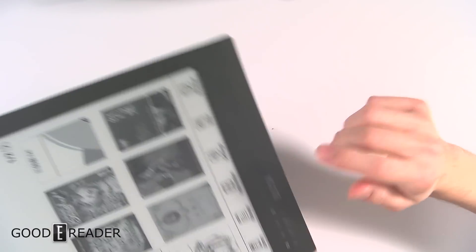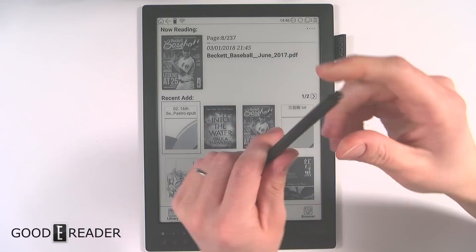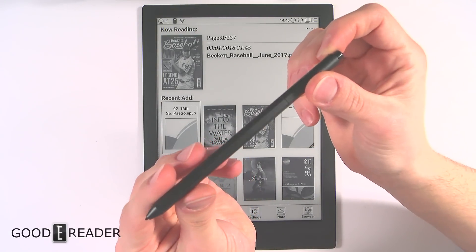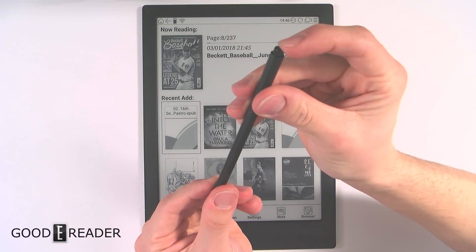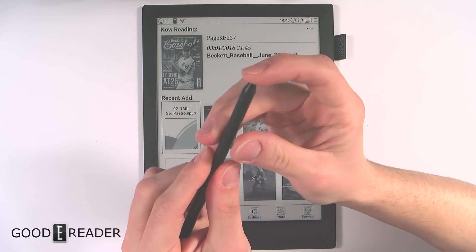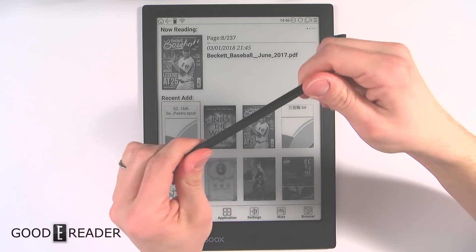Now let's take a look at the stylus. The stylus has moved from having a little lapel clip to being an HB2 pencil-looking thing — it is octagonal with eight sides. It's got a reverse eraser button on the back and a nib up top for writing. It's super light and doesn't have any batteries; you don't need to charge it.